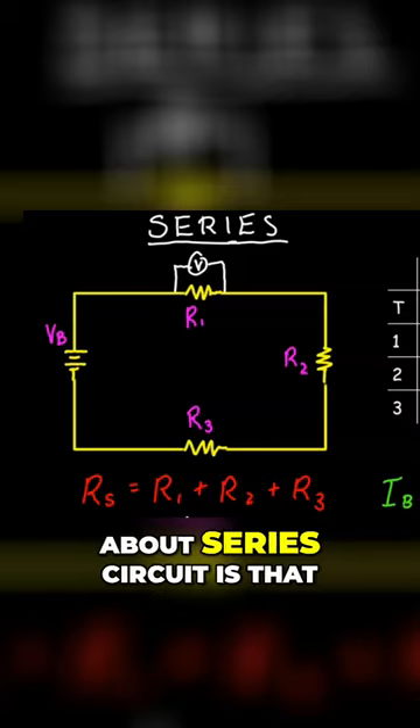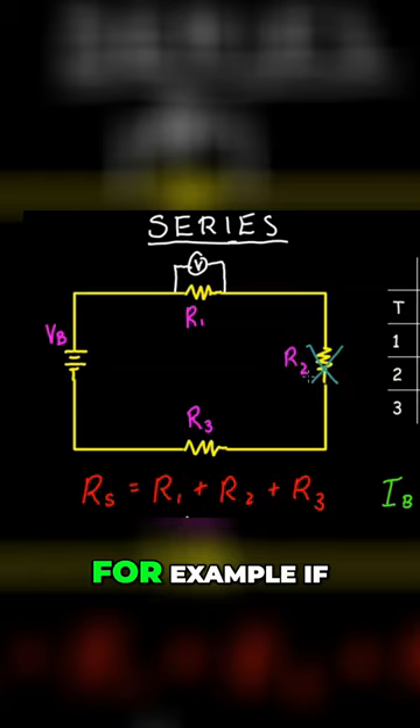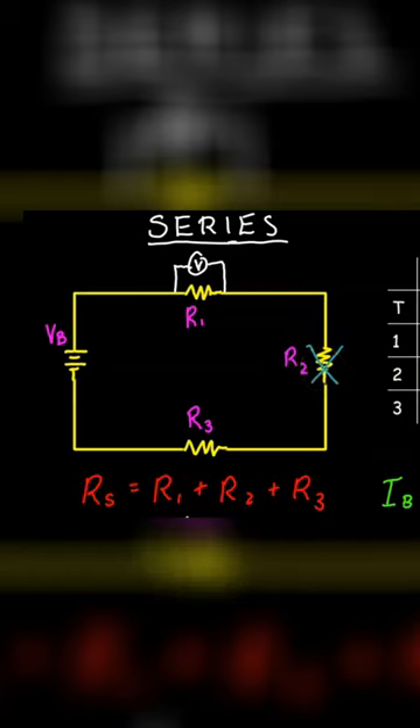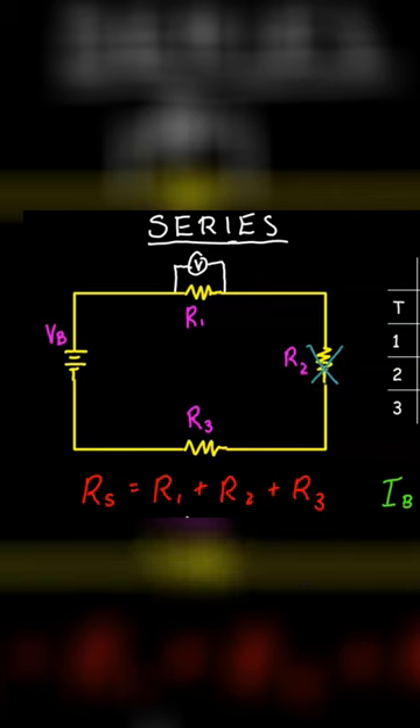One more thing to note about series circuits is that if one component goes out — for example, if these are light bulbs and you disconnected one of them — then all the light bulbs will go out. Because if you disconnect one light bulb, you're going to create a gap. And if there's a gap in the circuit, then there's not going to be a current.